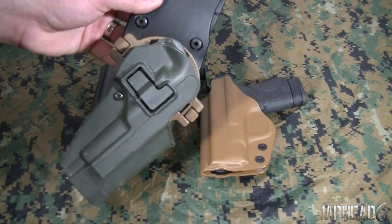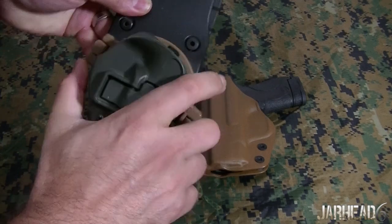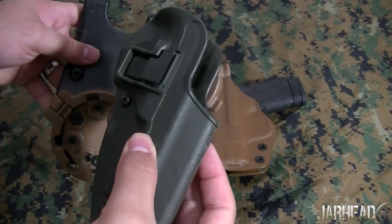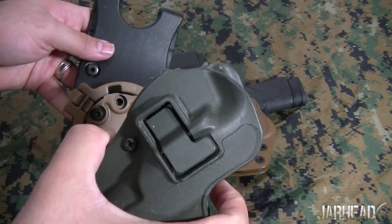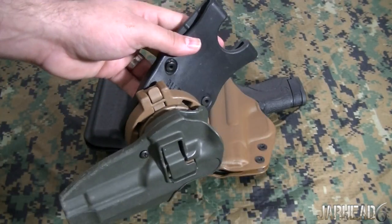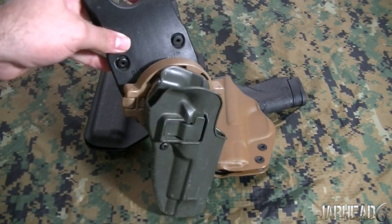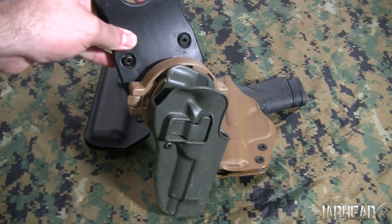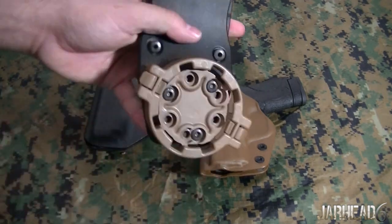So it was a very smooth transition. I put my plate carrier back on, I detached this part from my belt with my pistol — which was the Beretta M9 — and I attached it to the chest rig. Then I take off my chest rig, detach it from the chest rig, and attach it back to my belt. I really liked that ability because, in combat, you're not going to take off your chest rig and leave your pistol there. You want to have your pistol with you 100% of the time.